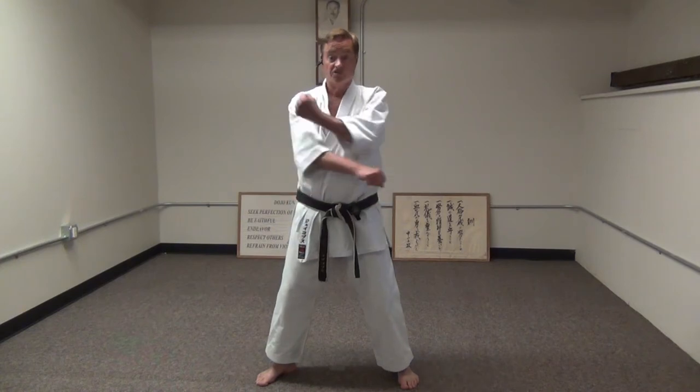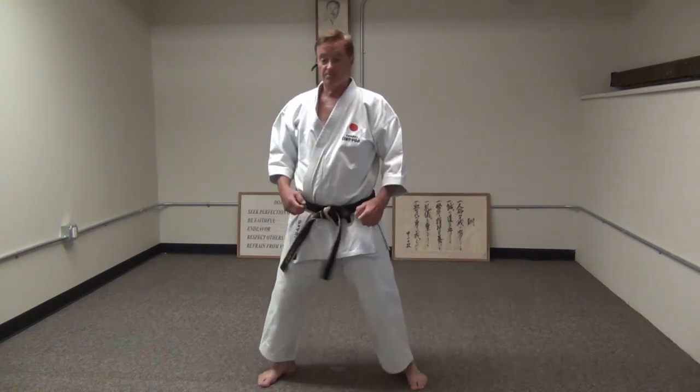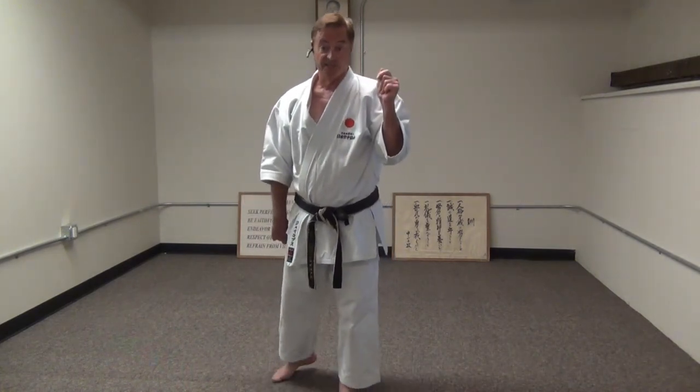White belts and black belts — nobody should be lifting their arm first and then moving, and nobody should be turning toward the target and then moving. Everything happens at the same time. Just the same speed it takes to snap your fingers, then you're doing it correctly.